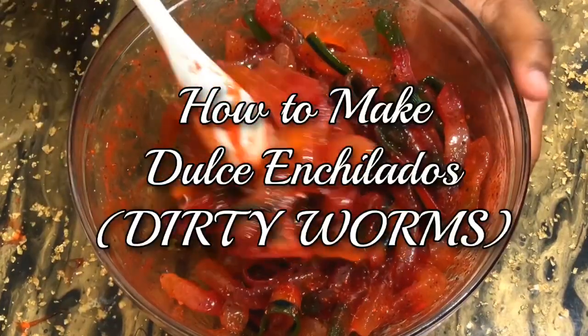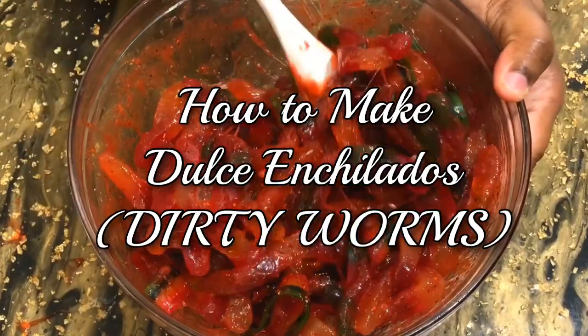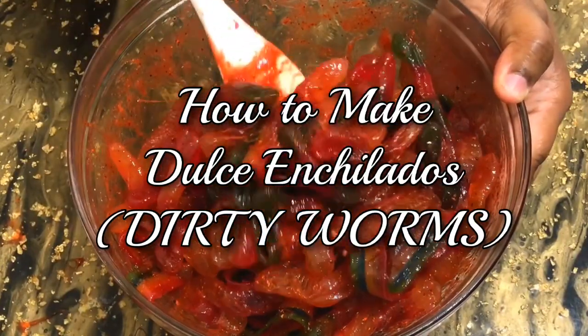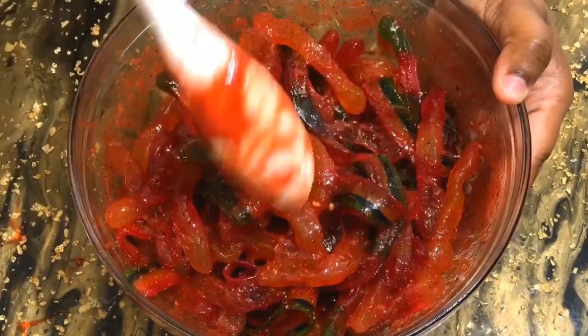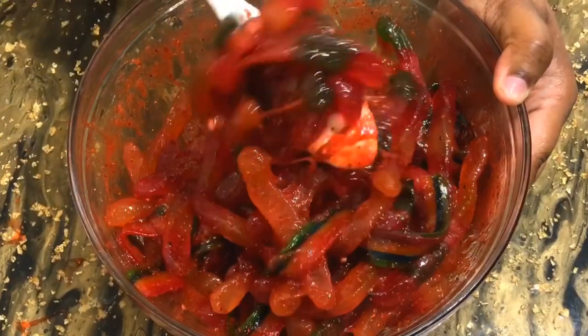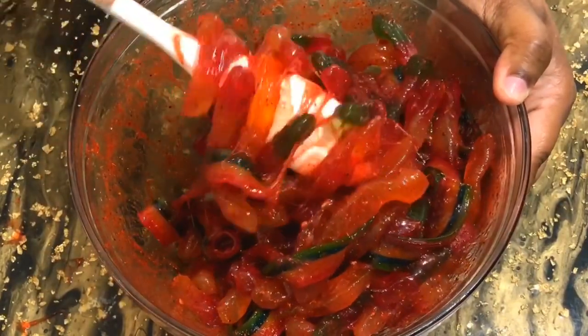Hey guys, welcome back to Kiwana's Kitchen! I'm Kiwana — for those of you that are new here, welcome. In today's video I'm going to share with you how you can make the most delicious Mexican candy ever: dirty worms, pico pico, dulce enchilados. When I say this candy is so good, you have to give it a try, so if you want to see how I make them, keep watching.